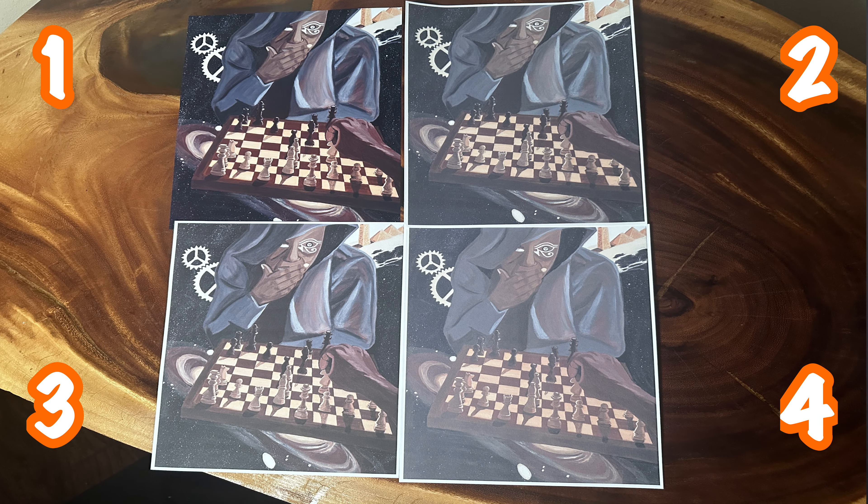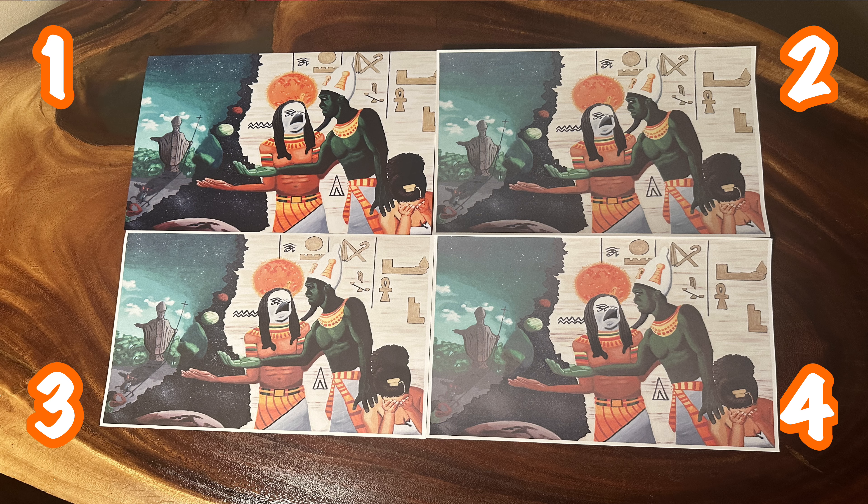Now here is a side-by-side comparison of the four trials. Please pause the video if you need to take a closer look.